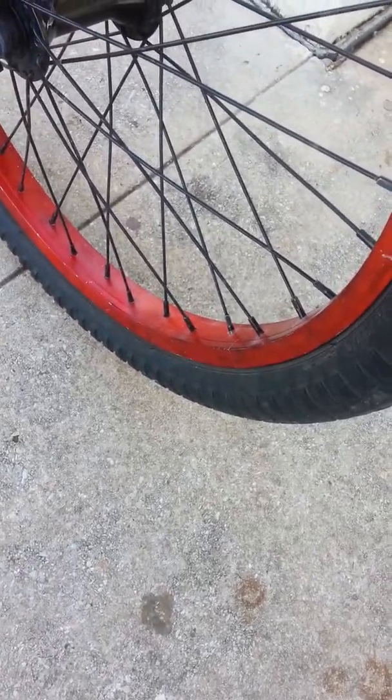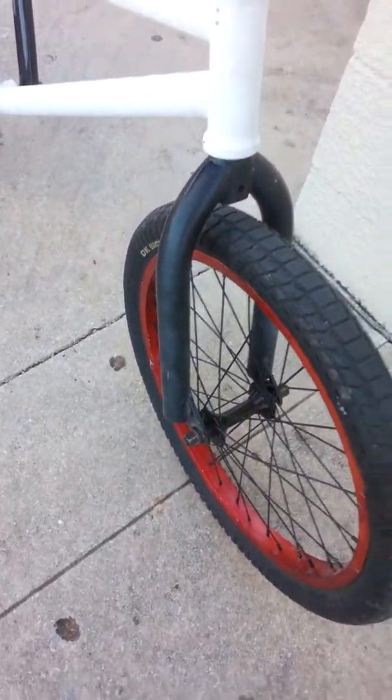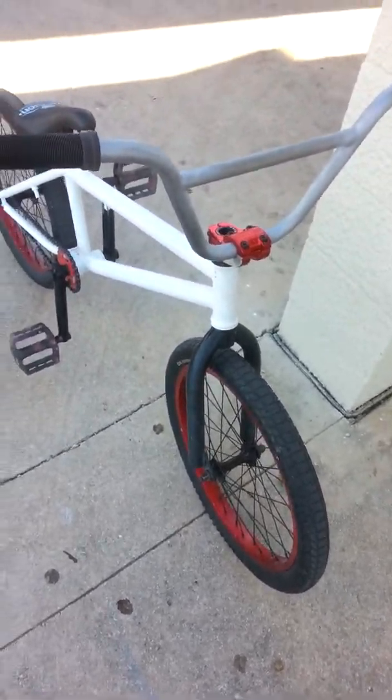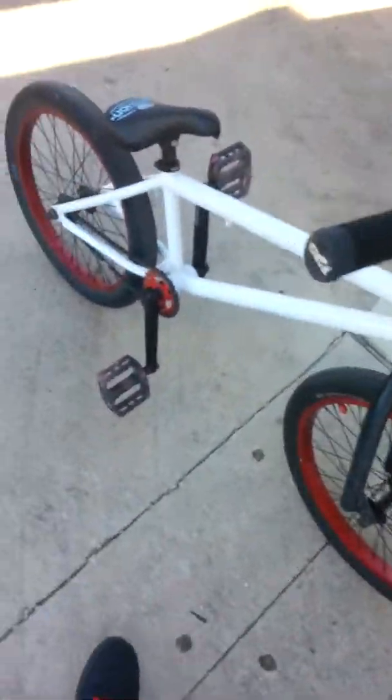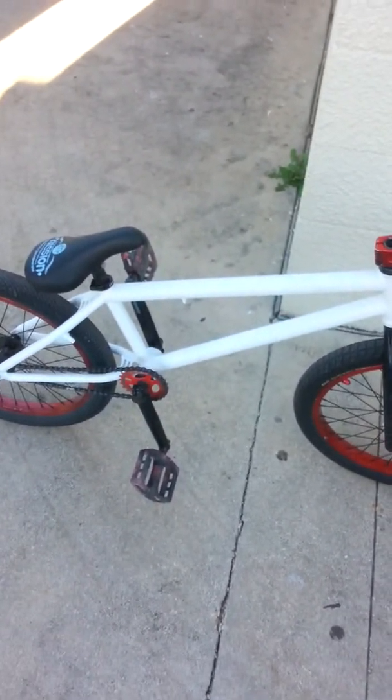For the tire, it's a DK Racing tire — the street version or something like that, I can't remember. I have a red Mission X7 rim laced to a Mission Echo front hub. The forks are Shadow Inceptive forks. I got them for really cheap — I paid $75 for them. They're really nice.